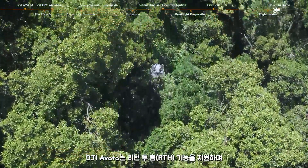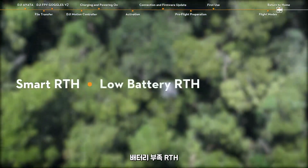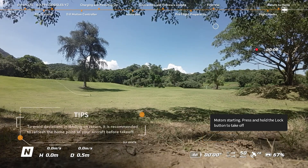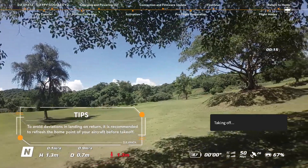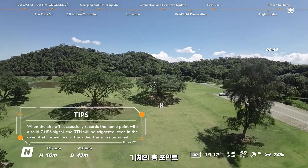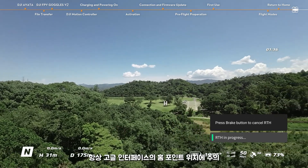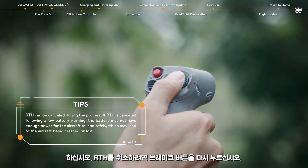Return to Home. DJI Avata supports the Return to Home (RTH) feature, and there are three types: Smart RTH, Low Battery RTH, and Failsafe RTH. The default home point is the first location where the aircraft received a strong or moderately strong GNSS signal. The prompt will appear in the goggles to confirm the home point has been recorded. During flight, the goggles interface will continue to display the home point icon H, representing the last recorded home point. Press and hold the brake button until the motion controller beeps to indicate that RTH has started. During RTH, please always pay attention to the home point location in the goggles interface. Press the brake button again to cancel RTH.